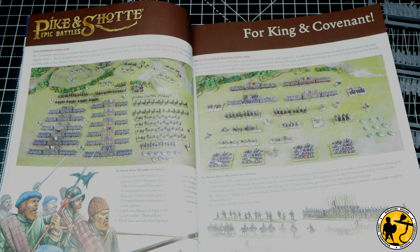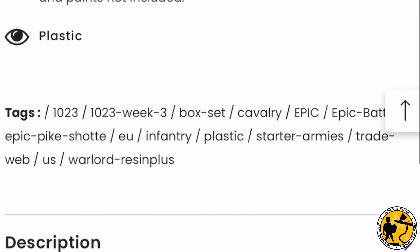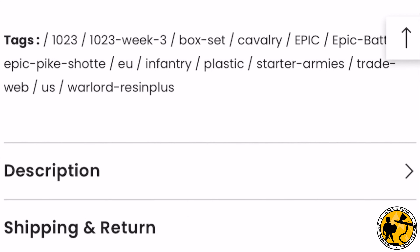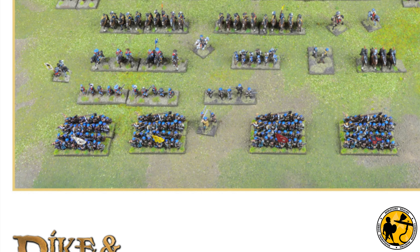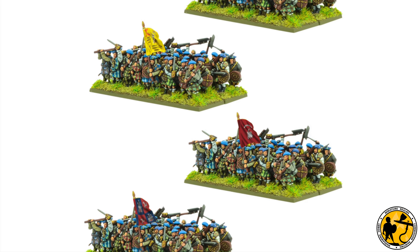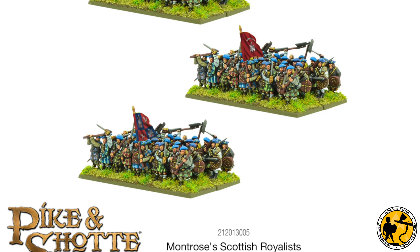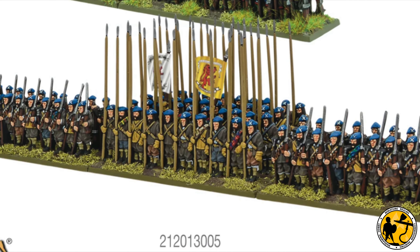I am tempted by the Montrose Royalist starter set - it's a bit of a smaller starter set. If I had my time again and didn't buy the original Pike and Shot starter, this would have been a really nice way into the period. It's a much more accessible way in, and I may well treat myself at some point. I really love those highlanders - they look absolutely fantastic. So with that in mind, I decided to paint my free frame as Montrose Royalist using the studio scheme as a guide.